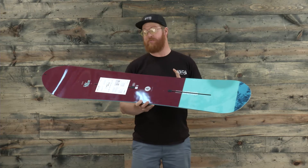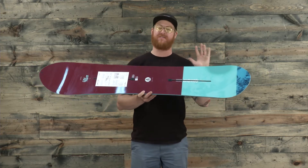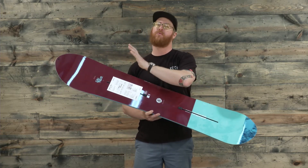It's a directional shape board with a set back stance. There's a slight taper of 12 millimeters on the tail, meaning that the nose is just a little bit wider and has a little bit more scoop to it.